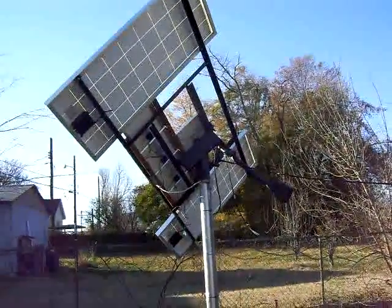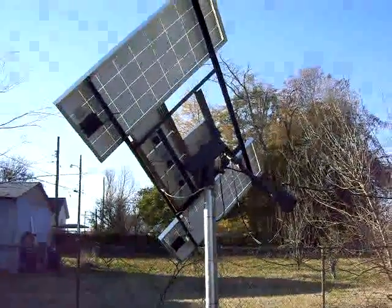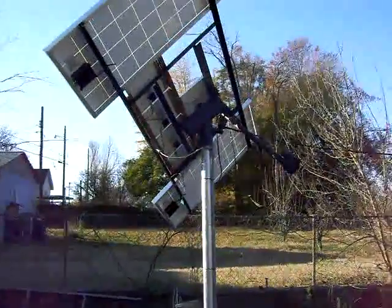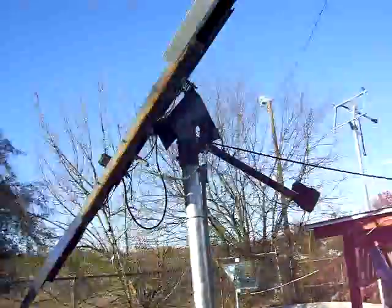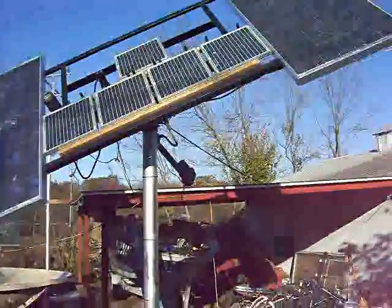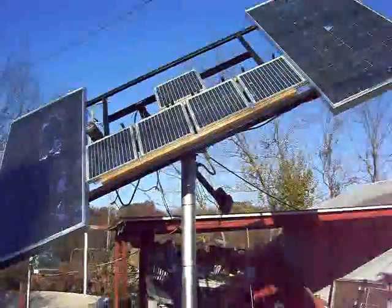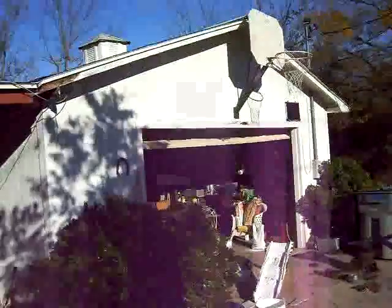I have two Mitsubishi solar panels — each 110 watts, 12 volt. Those small solar panels there are 10 watts each. I use those for the wire coming to my garage, and I use all of those for charging my batteries. There are two batteries in the garage, and those two batteries actually power the positioning motor.